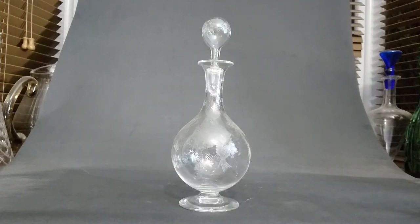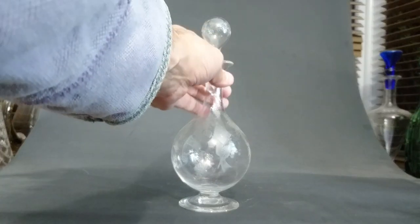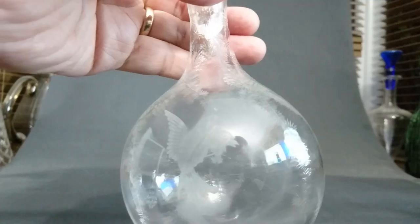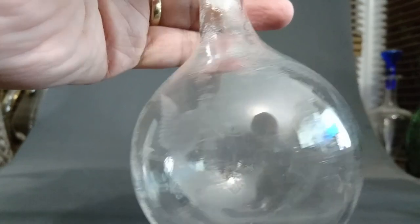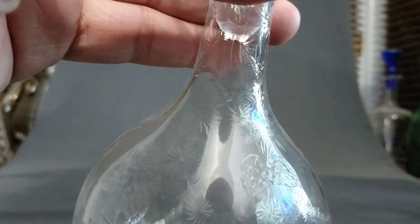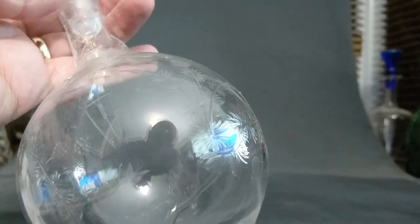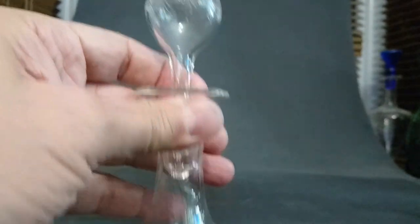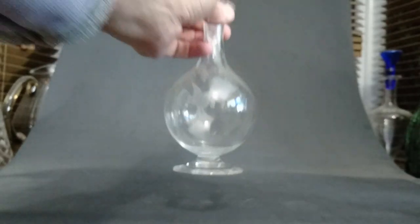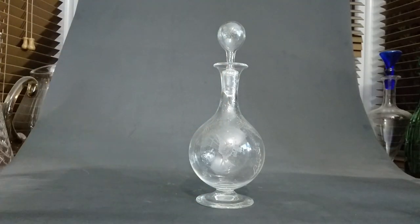I nearly missed this one too — another one with a foot, another Aesthetic Movement piece from a similar period. This one has got some rock crystal cutting and etching. You can see the bird there, and beautiful cutting — I think this is probably Thomas Webb, though I'm not certain. It's a really beautiful piece and look at the stopper as well with the same cutting on it.